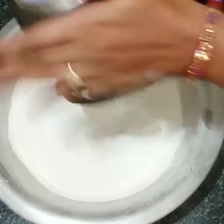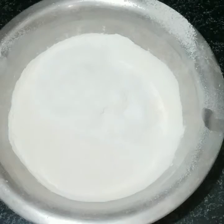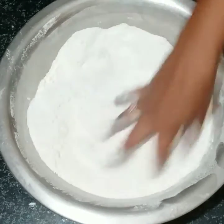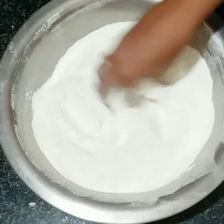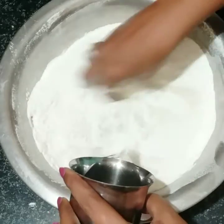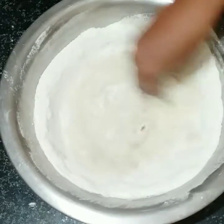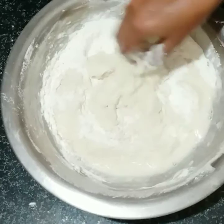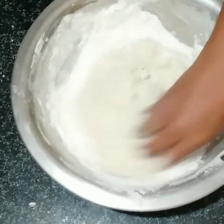I will mix it easily in this powder and mix it easily. I will mix it with a little bit. If you use 2x, you can use 2x, but it will be very tasty.